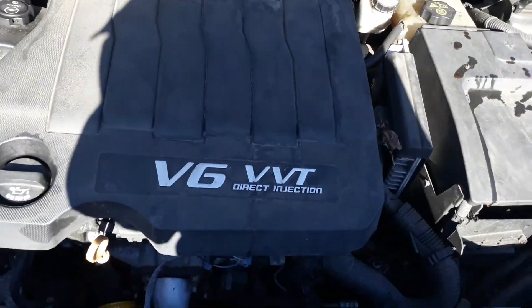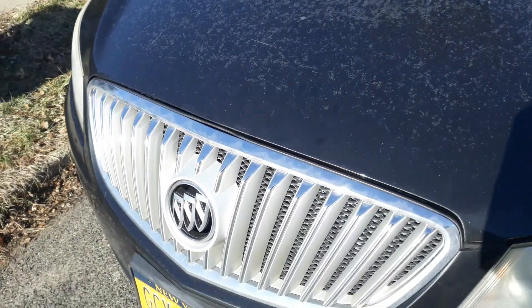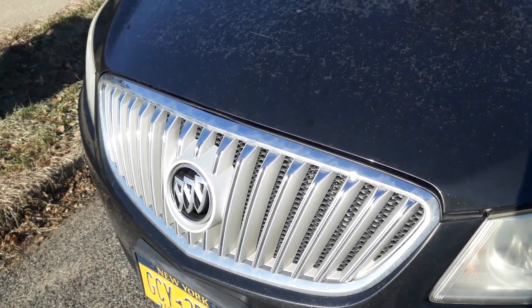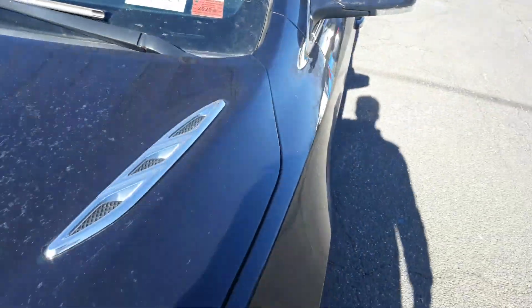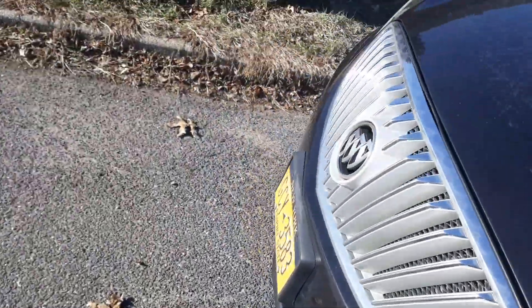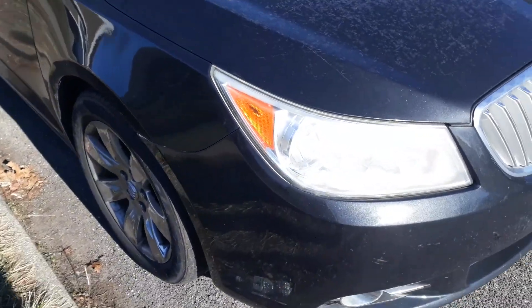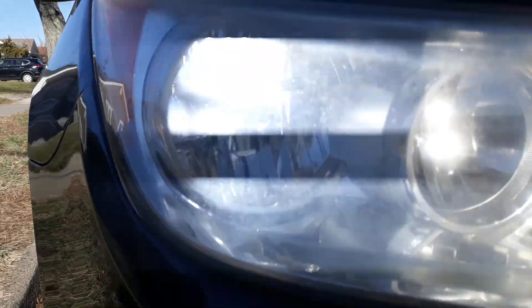Got to shut the hood. 2010 Buick LaCrosse, 3 liter V6.